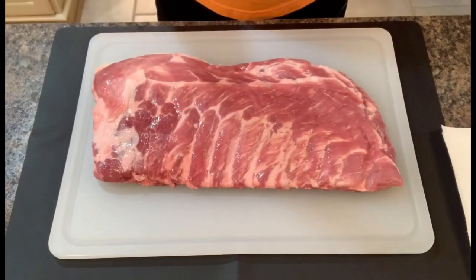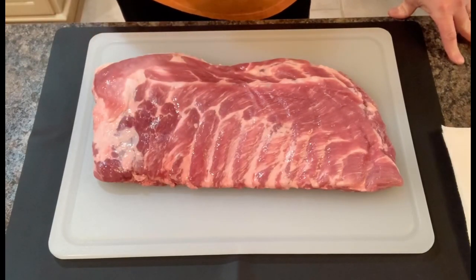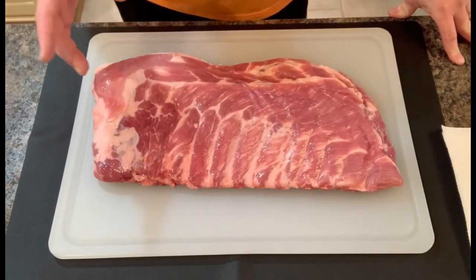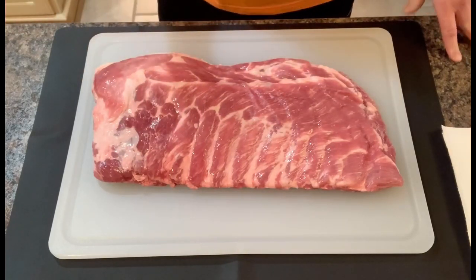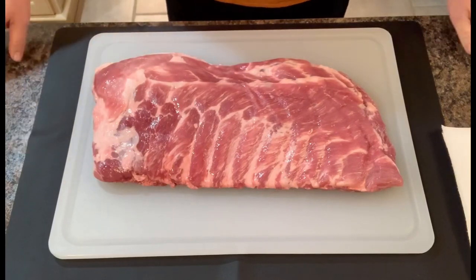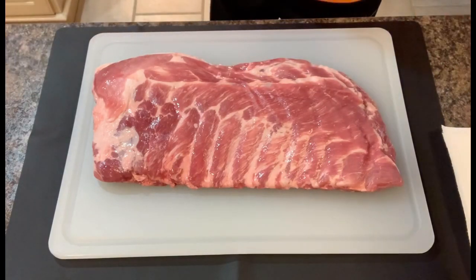So today we're going to do some whole spare ribs. I'll show you real quick how I prep these. These are not St. Louis cut ribs — those are trimmed-down ribs out of spare ribs. These are the full spare, and I've been craving a full spare set of ribs. I'm going to trim them down a little bit, get them seasoned up today, let them sit overnight in the refrigerator, then cook them over charcoal and wood tomorrow.